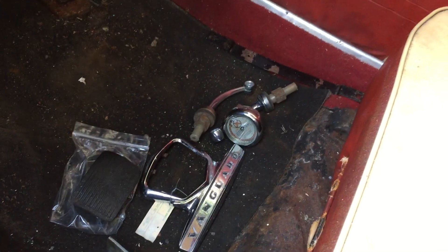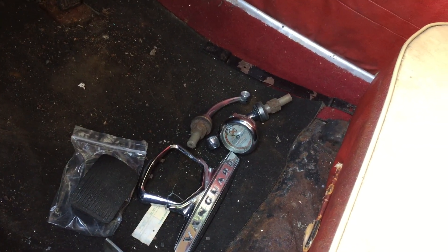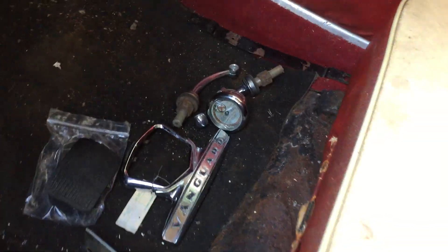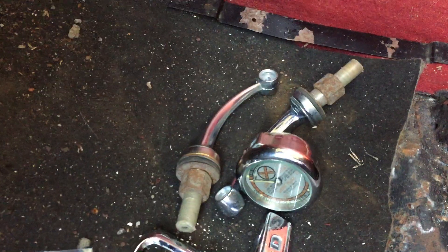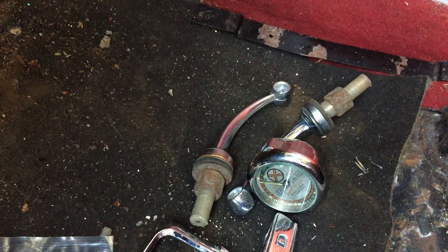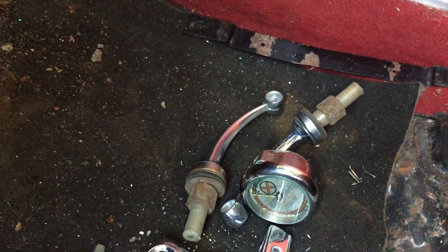I wanted some wing mirror stems to replace the ones that came off the car, which I didn't care for. So I've got the spring-back ones — they're good to be fitted when the car eventually goes back on the road.